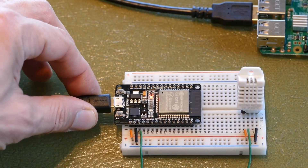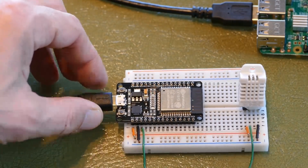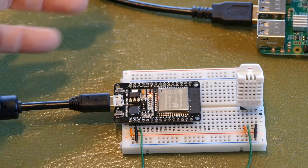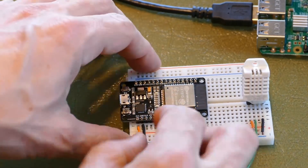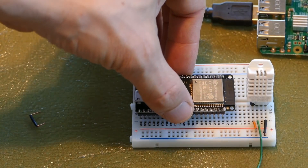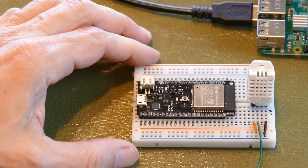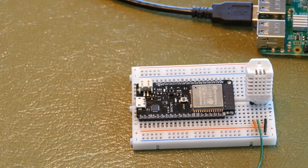You can see that if I jiggle the USB plug, the ESP32 power LED blinks and can even go out. I tried reflowing the solder but it didn't help. I'll remove the bad ESP32 from the breadboard and replace it with a WeMos Lolin32 that I got on AliExpress. This board is much higher quality, narrower so I can access breadboard tie points on both sides, and it has a lithium battery jack and charging circuit.